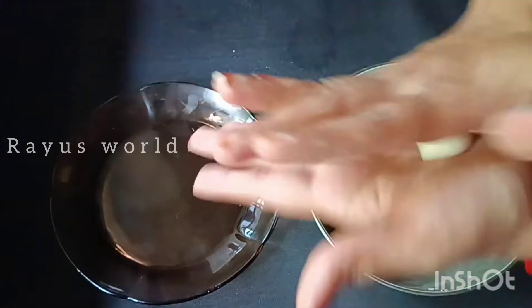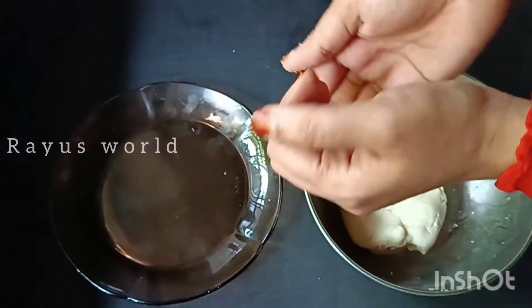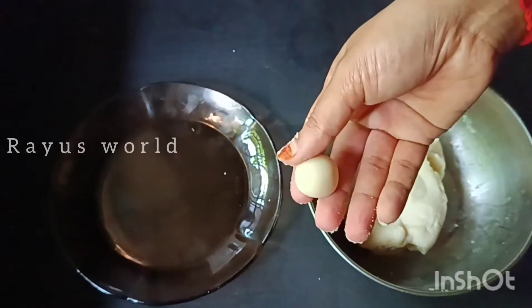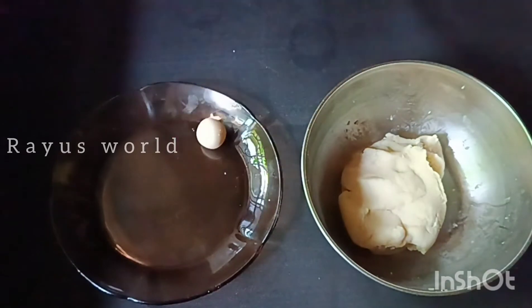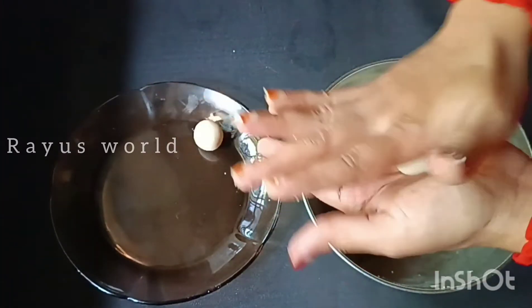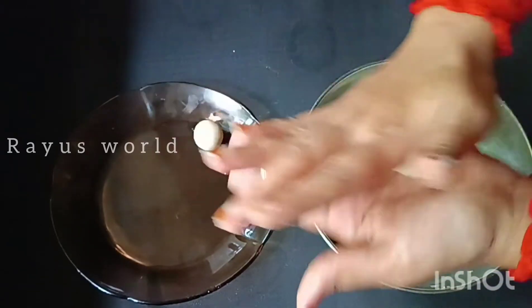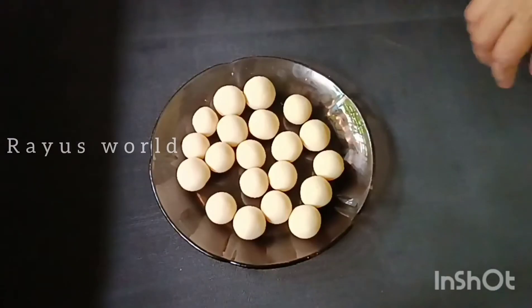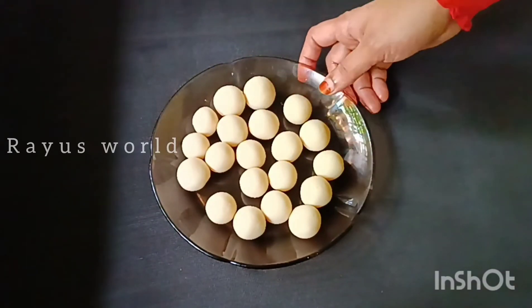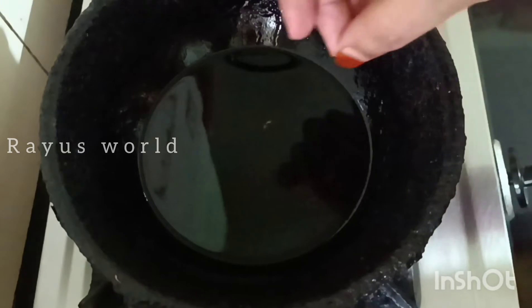Let's take a bowl and prepare a little bit. I'll cook it in the bowl and fry it.